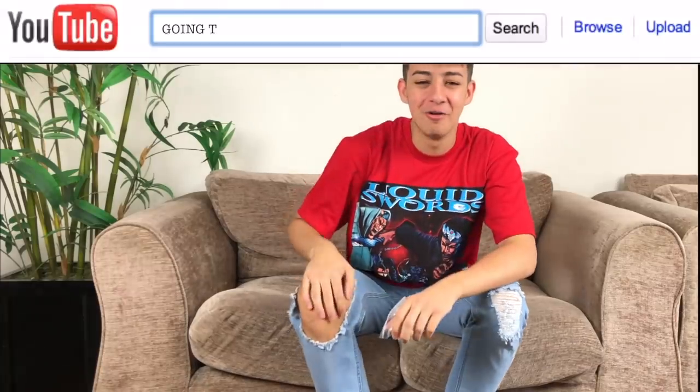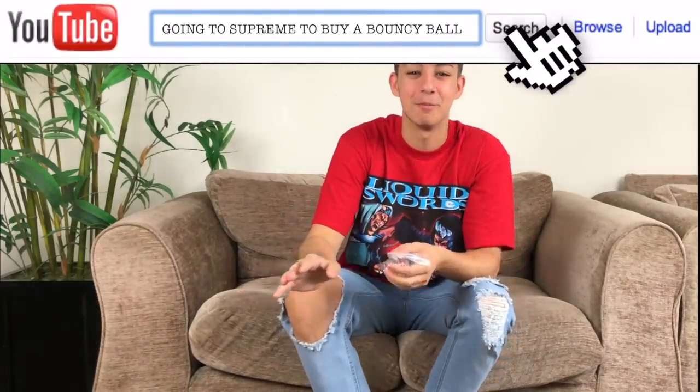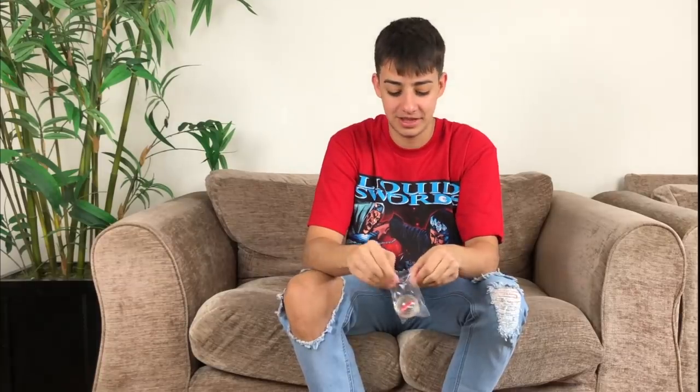Imagine going to Supreme and just buying a bouncy ball - the title of that video: 'Going to Supreme to buy a bouncy ball.' Anyway, today's question is what's inside. With Supreme items you get this little bouncy ball saying Supreme inside, and it's decent.